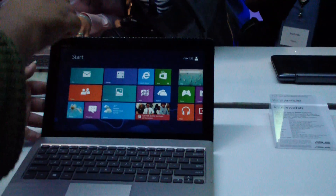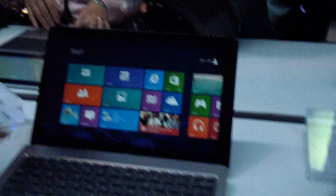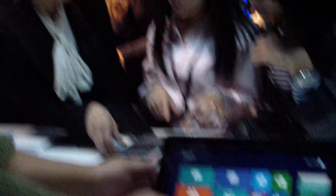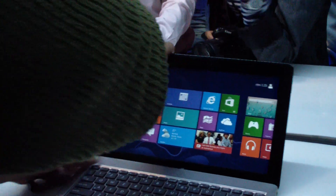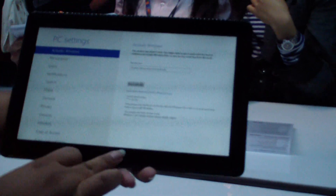One of the things I'm not quite sure about is detaching this from the dock. Normally we'd see a button right here on some of the other similar concepts we've seen, but this one has a latch on the side. It's a little bit awkward to get off, but it does come off pretty easily, which I do like.